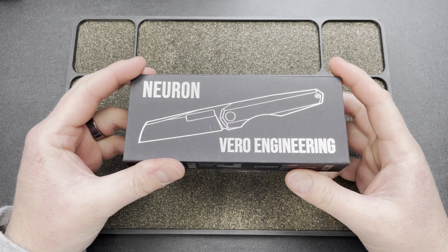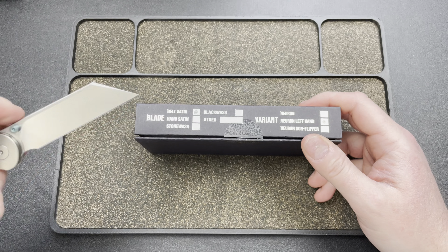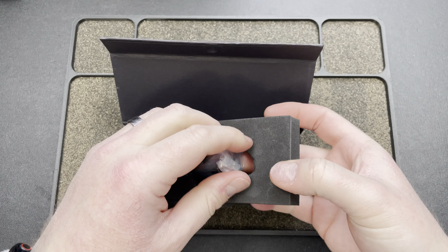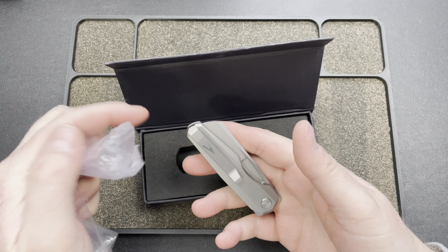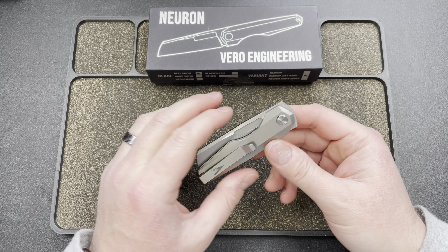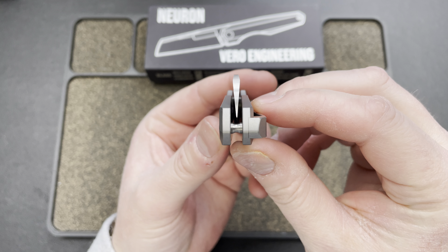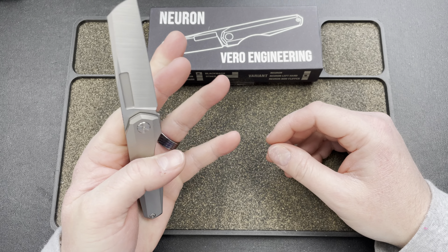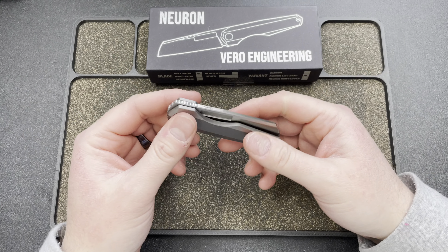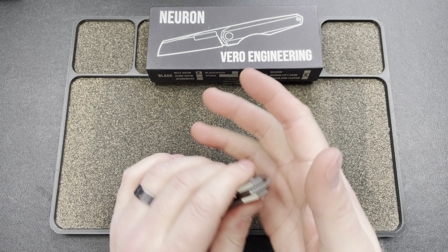The next one is from Vero Engineering — their new version of the Neuron, the left-handed Neuron. This is actually their second attempt sending it to me; the first one got sent to my old address and I have no idea where it is. This is the version I wanted — belt satin, very cool. The Neuron is a double-detent knife, so it does not have a lock. It has a detent as the lock.